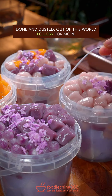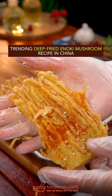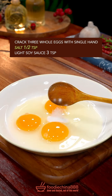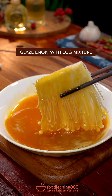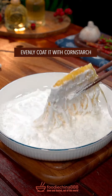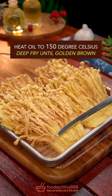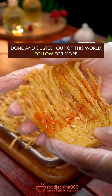Trending deep fried enoki mushroom recipe in China. Cut enoki mushroom into equal pieces. Three eggs, salt, light soy sauce. Well mixed it with grandma's chopsticks. Hmm? Glaze with egg mixture. Evenly coat it with cornstarch. Heat oil to 150 degree Celsius. Deep fry until golden brown. Chinese secret seasoning. Done and dusted. Out of this world.